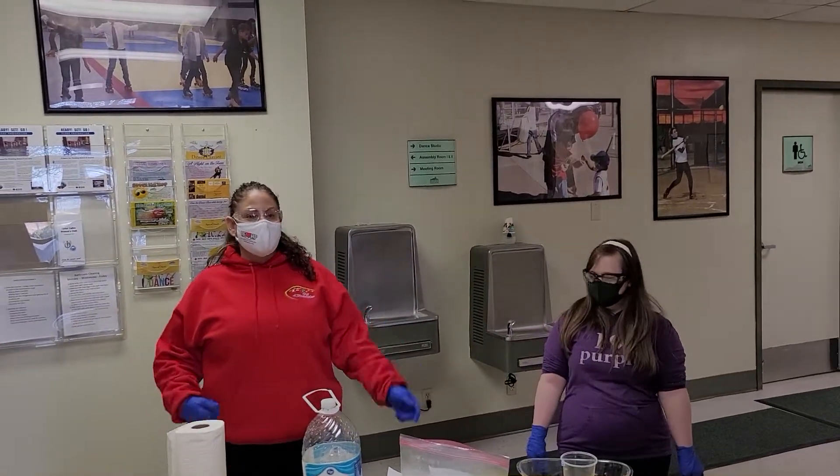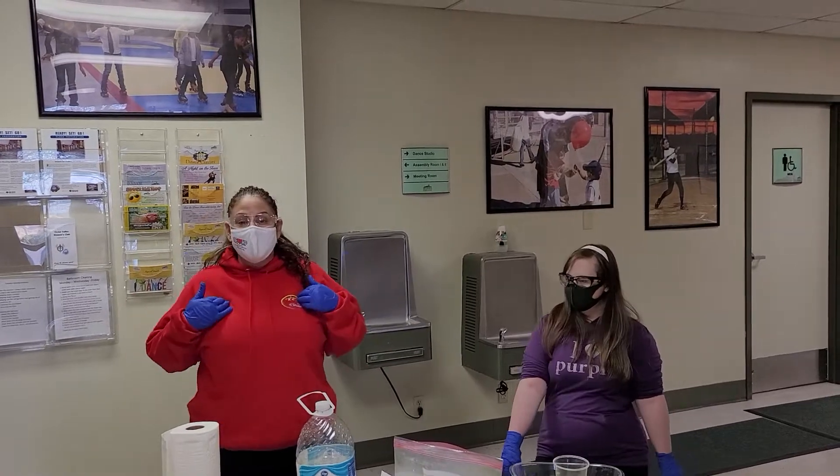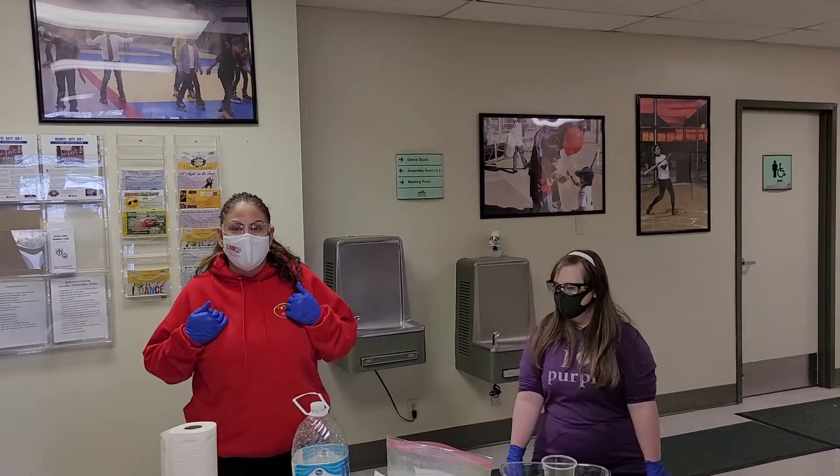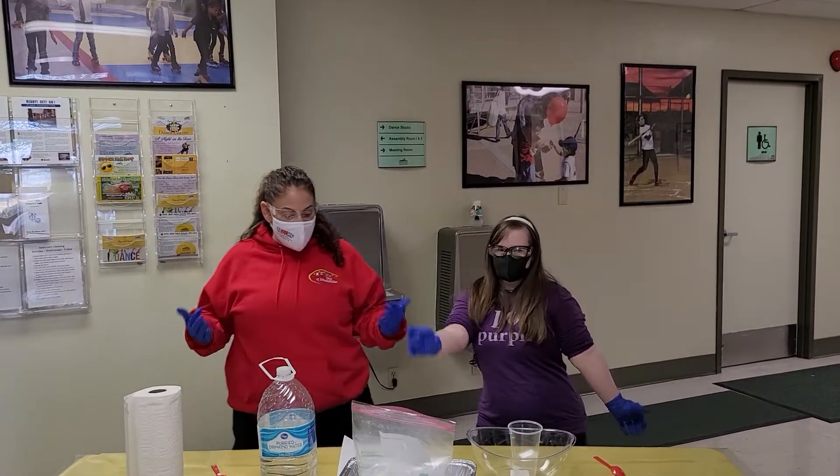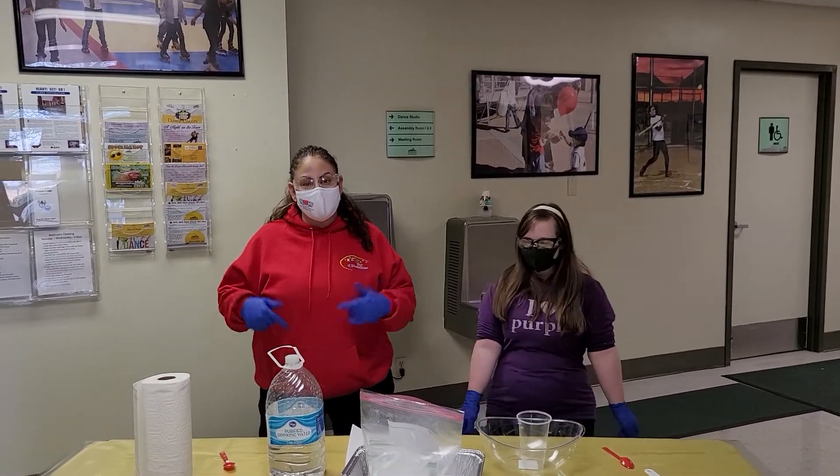Hi everybody, welcome to Rockin' Our Disabilities Thursday Science Experience. Dana Hernandez, the CEO, and Miss Emily Cathwood here to help us make our magic fun mud for tonight's project.